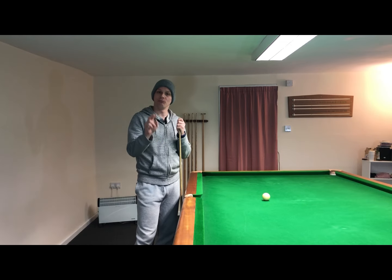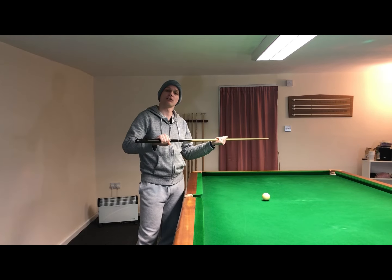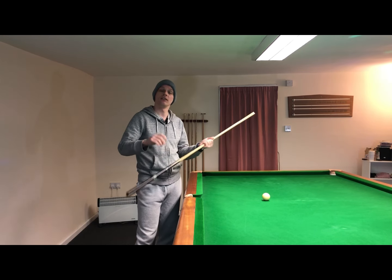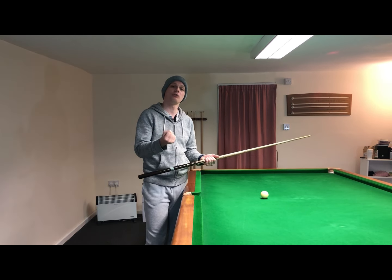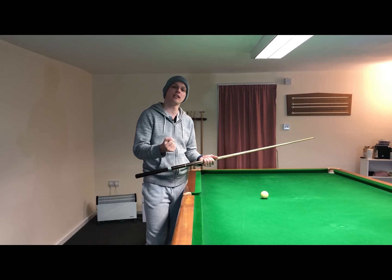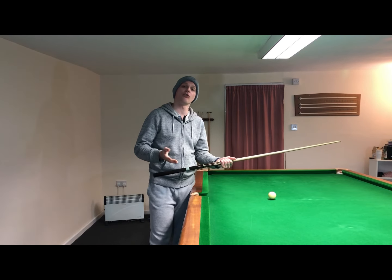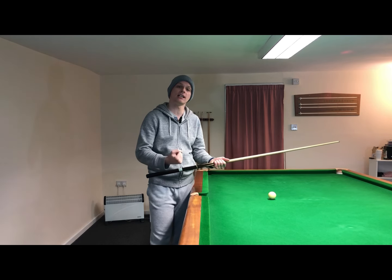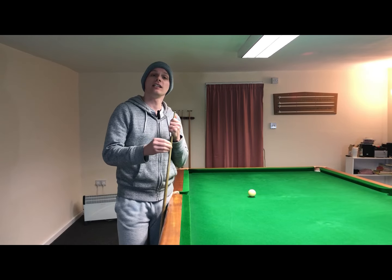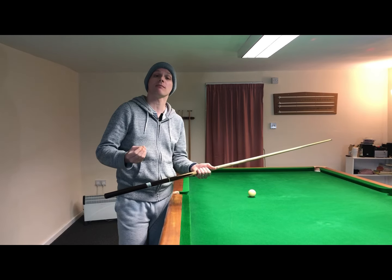Bonus grip tip number two: how much pressure should I apply to the grip hand when I'm holding the snooker cue? This is another common question I'm going to try to answer. If you hold the cue too tight on the cue action you'll struggle to keep the cue on a level plane and you'll struggle to accelerate the cue through the white ball on the final strike. If you hold the cue too loosely you'll struggle to transfer the power of the shot from the strike into the cue ball. You need to be gripping the cue somewhere in between — but how do you know if you're gripping with the correct amount of strength?